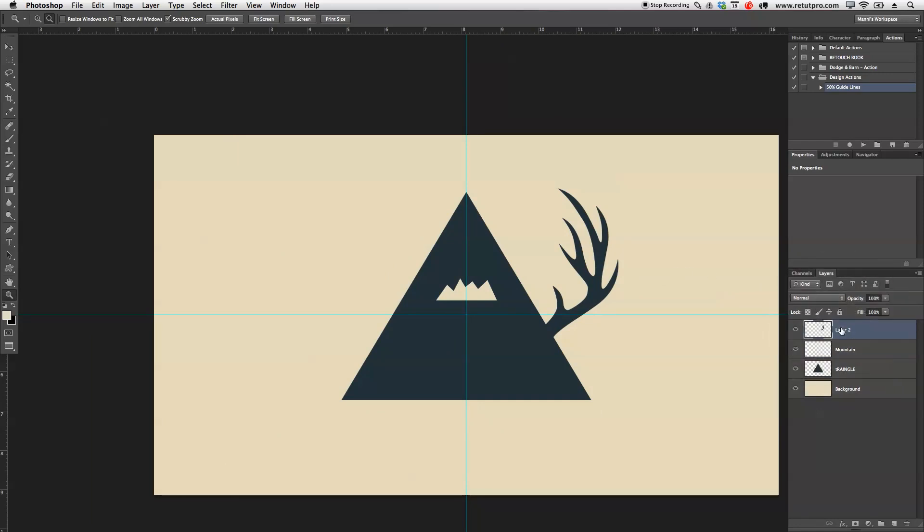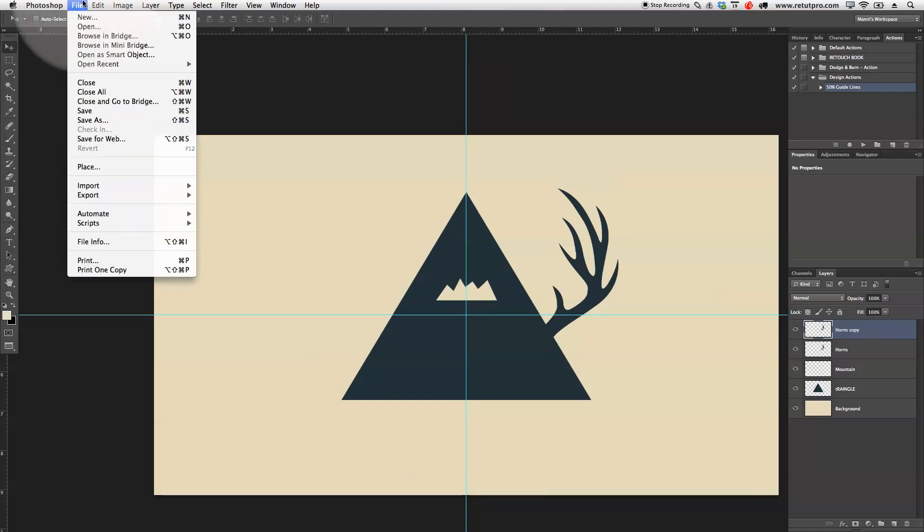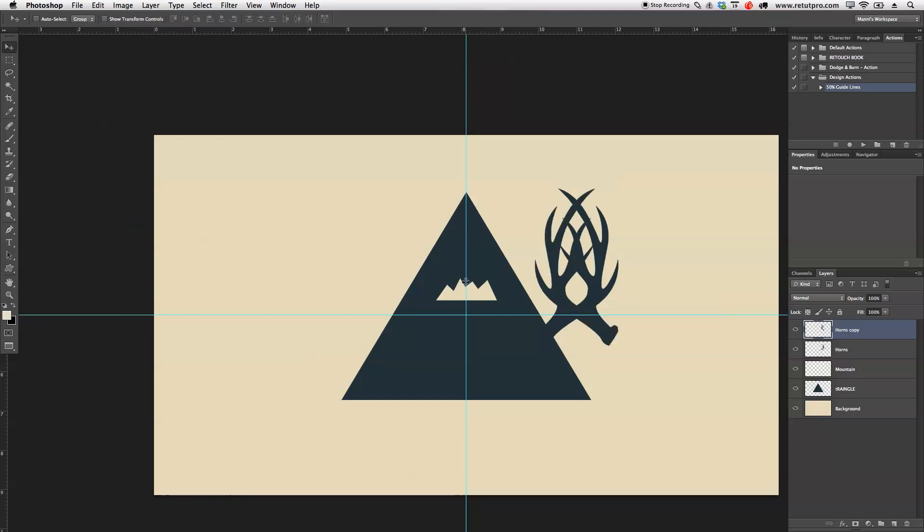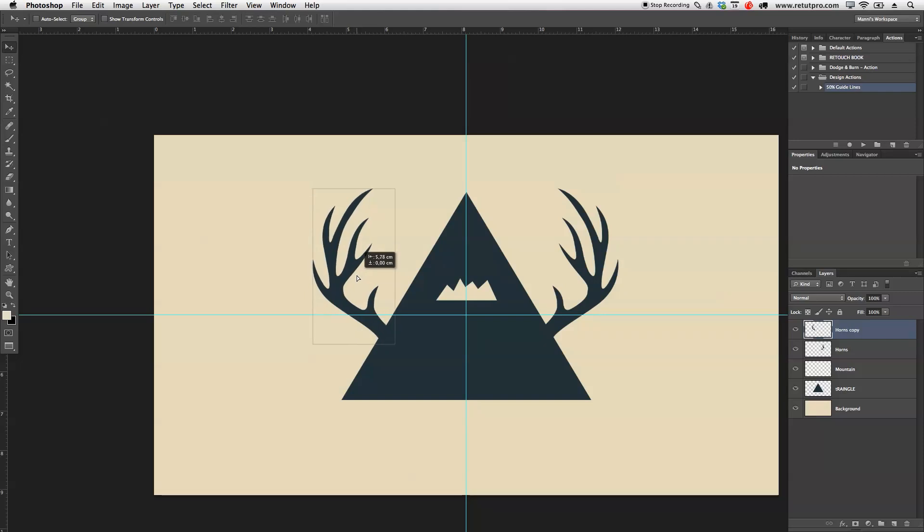I'm going to take Layer 1 from the horns reference image and just delete that — we don't need it anymore. Layer 2 is basically now our horn, so I'll rename that 'horn'. I'll press Command-J to duplicate this layer, then go to Edit, Transform, and Flip Horizontally. Now I'm just going to move it all the way over to the other side. That looks pretty much the same as we have on the other side.